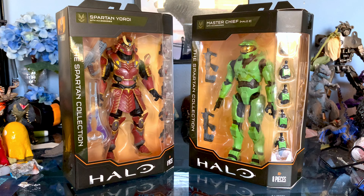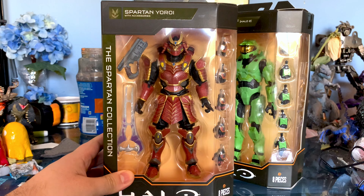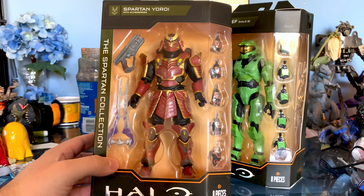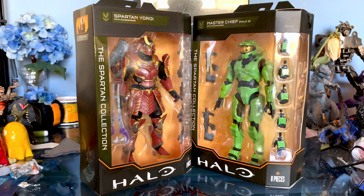I got Master Chief for $17 because they were doing a 20% off thing, so I thought, why not? He was right there. Figured it'd be pretty cool. So I picked them up. The Spartan Yoroi I'm really interested in checking out because I just really like the armor and the painting on this looks pretty good. Just going to open these up.